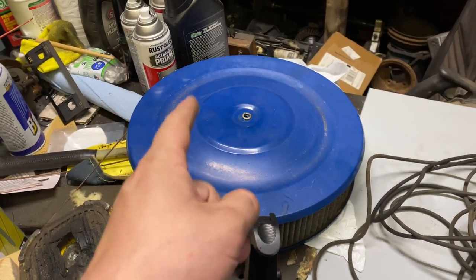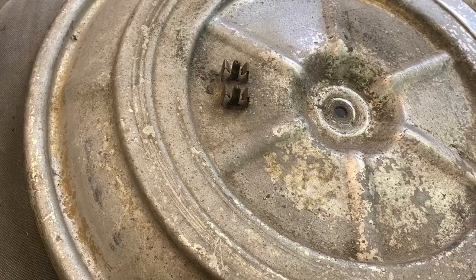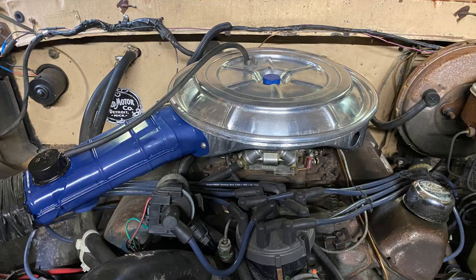So this is the air cleaner that was on the truck. We're going to go from this back to the original style and go from this dirty, dull looking original air cleaner here to this nice, new, clean looking air cleaner.